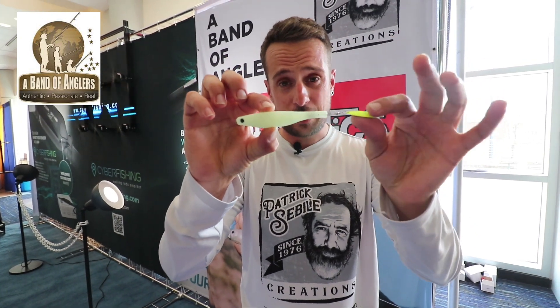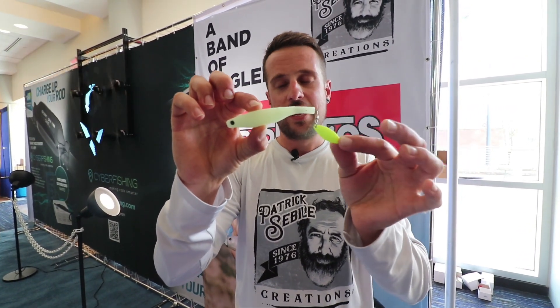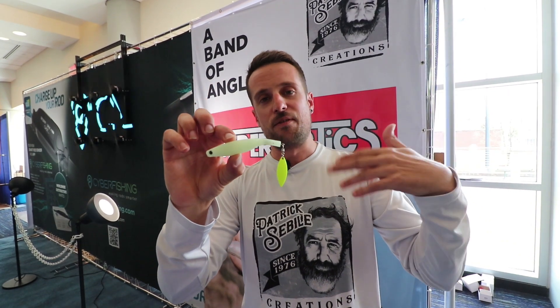This is the Darce Pin 5.5 inches from Hyper Elastic. I don't even know where to start talking about this lure — this lure is so unique.